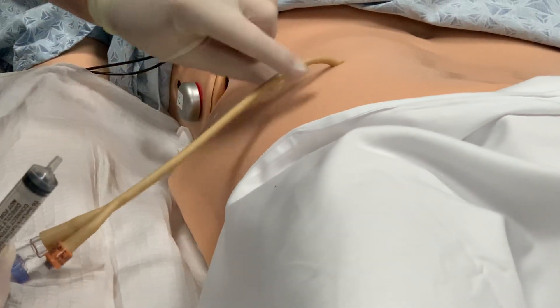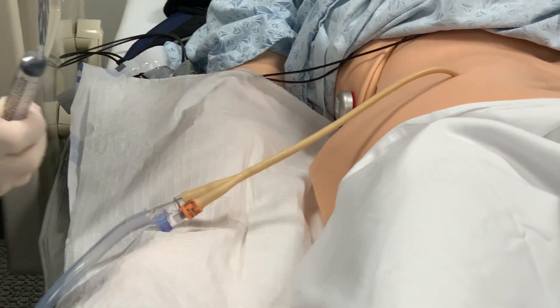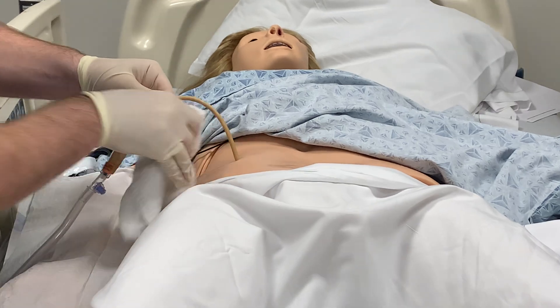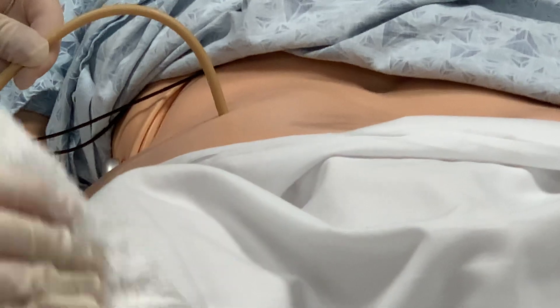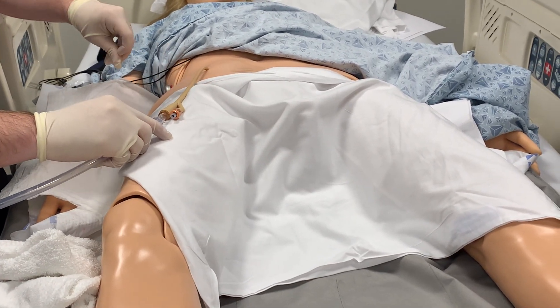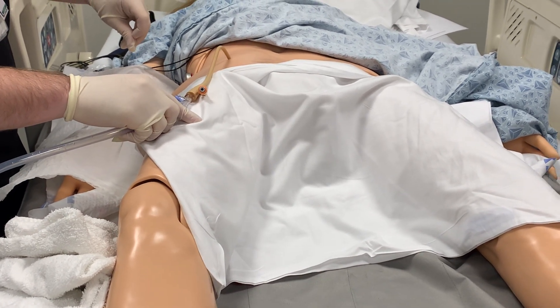We will remove our syringe. Then we will take our washcloths — starting with the soapy washcloth — and wash around the urinary opening, washing off the betadine. Then we will use a warm rinse towel, again washing around the urinary opening to remove the betadine. If we're using a leg strap or strap to secure the catheter, we would apply that at this point, making sure the catheter isn't tugging. That concludes our instructional video on inserting a suprapubic tube. Thank you.